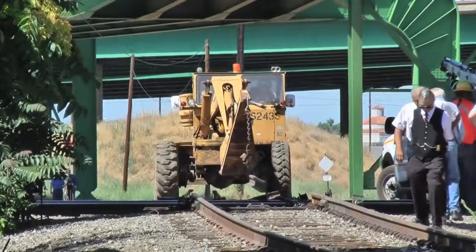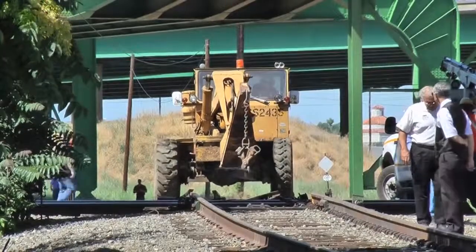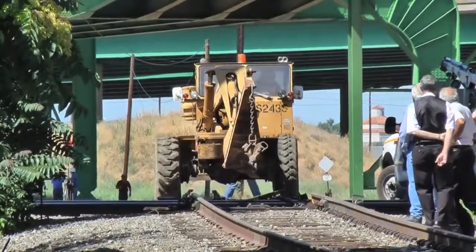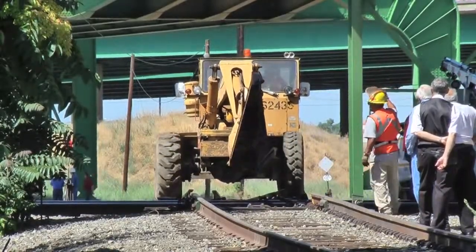The museum still received lumber shipments every week or so for a customer on their rails, in addition to having to access their storage area in the old shops north of the mains. This scene demonstrates the operation of placing the overriding track for a museum move.